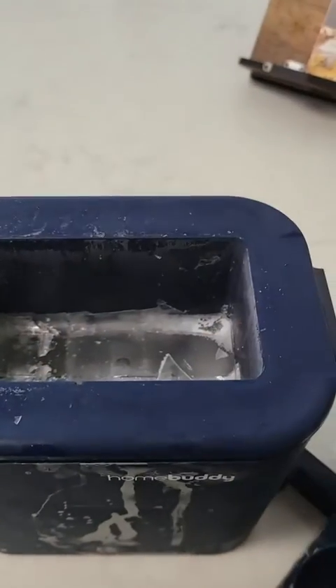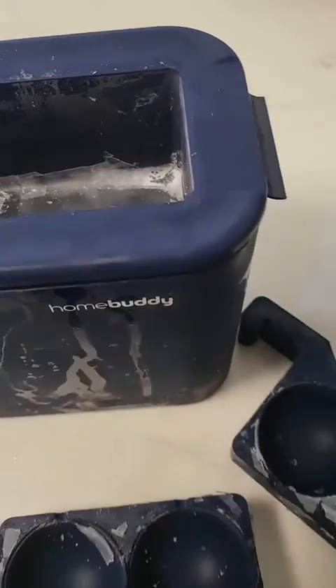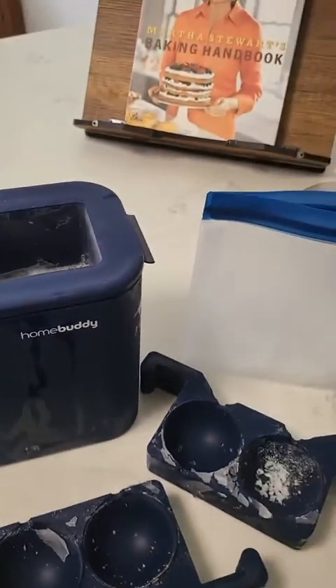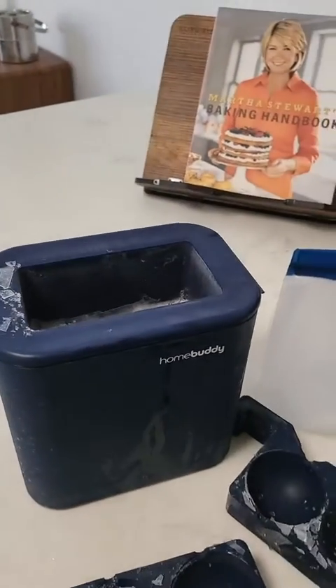But it takes a lot of space in the freezer. You can actually pry this out and shave the ice or something like that. But it takes a lot of space in the freezer just to make two balls of ice. So that's my only issue with it. Other than that, I really like it.